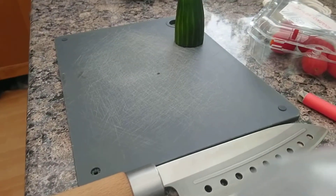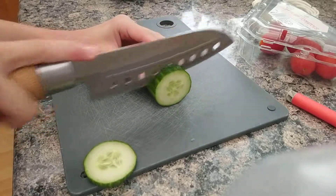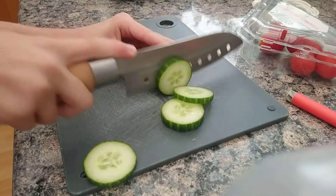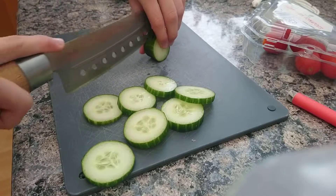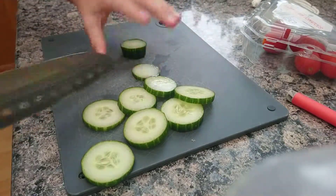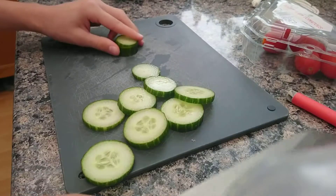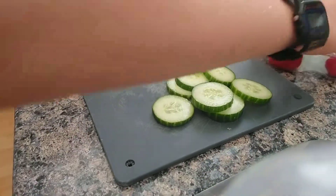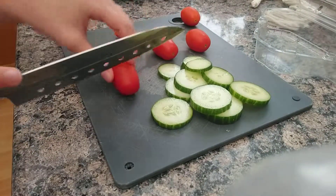Meanwhile, we want to be cutting up the salad using a different knife. I'm going to have a little bit of cucumber with some cherry tomatoes. As we can hear, the sausages are sizzling — that is a good sign, that means they're starting to cook. We want to get our cherry tomatoes and cut them in half, because we don't want them to be a mouthful.